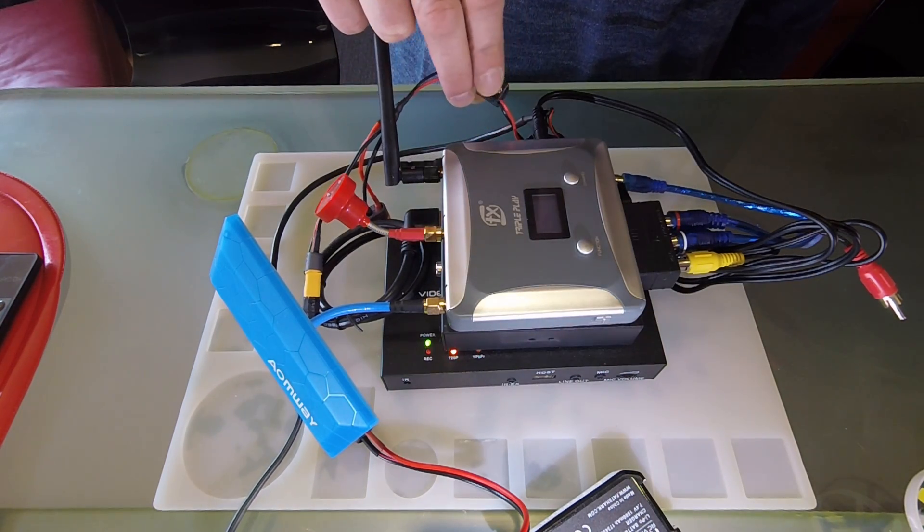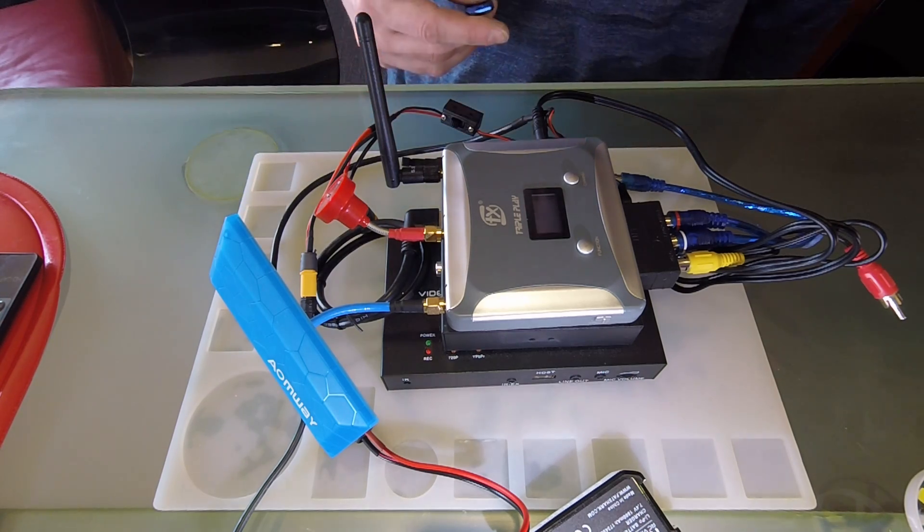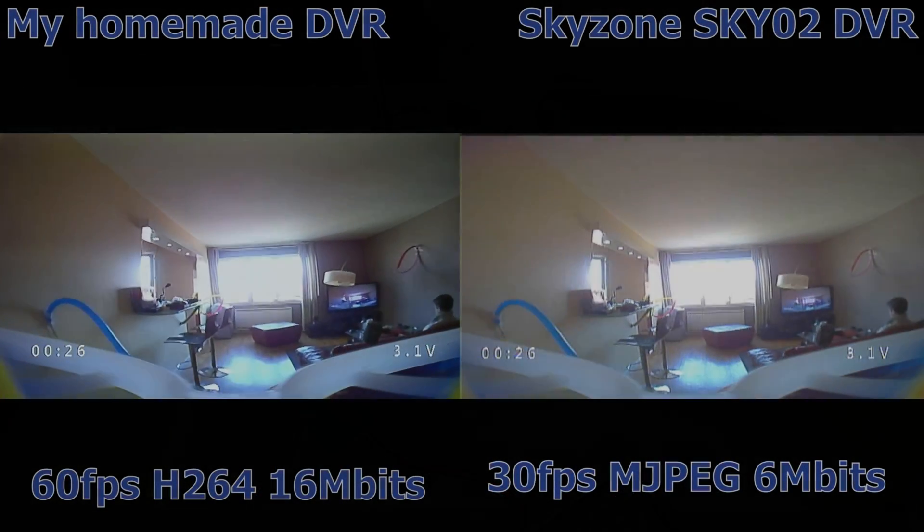I'm powering it down now. Thank you all, and I will leave you with a bit of comparative footage that I just made. Thank you, bye-bye.